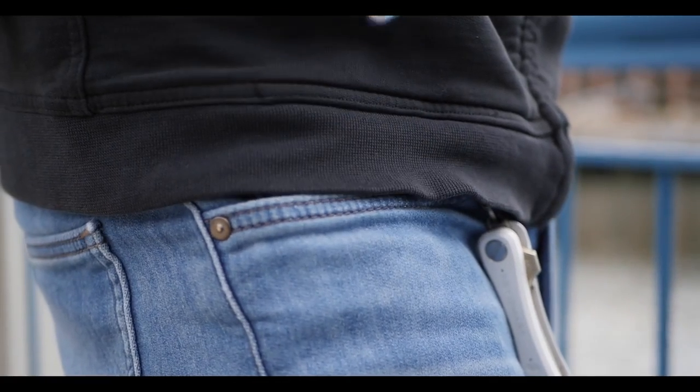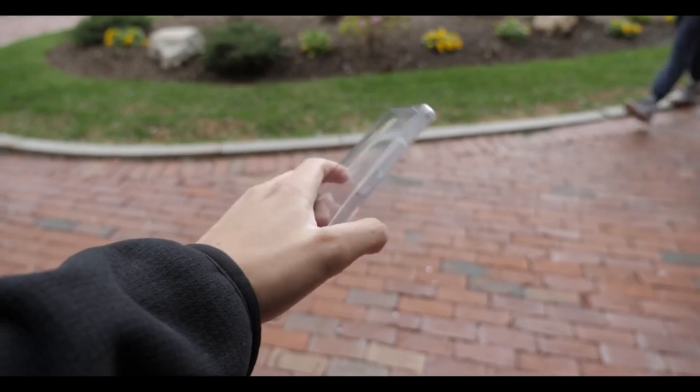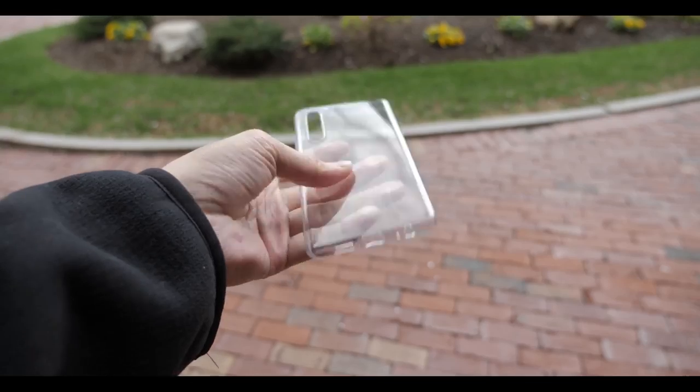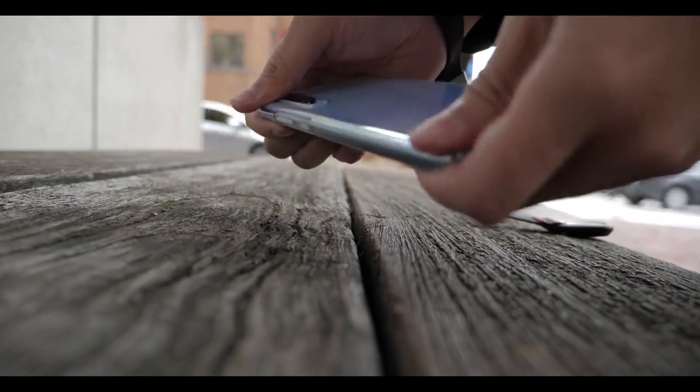The phone is really light and thin, so when you have it in your pocket it doesn't feel like you're being dragged down — you won't really feel it in your pocket at all. The phone does come with a free case, but with my expectations I don't think it's going to last very long or look as good in the next two or three months.